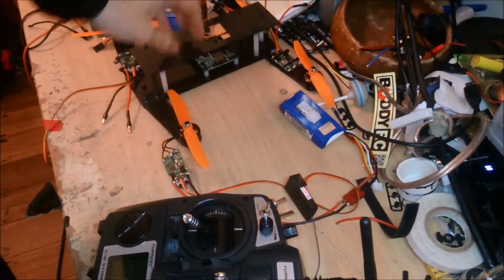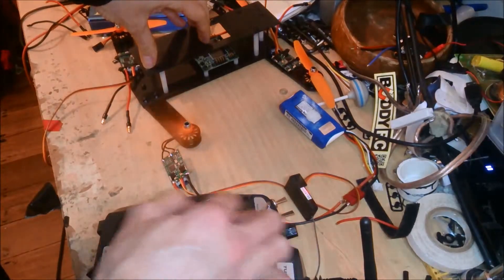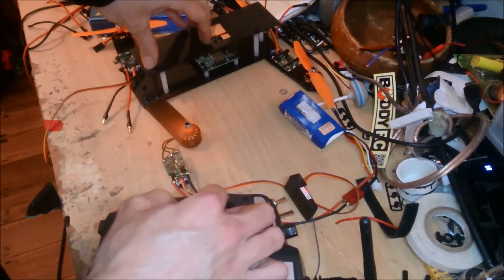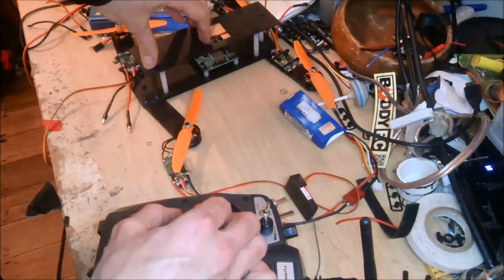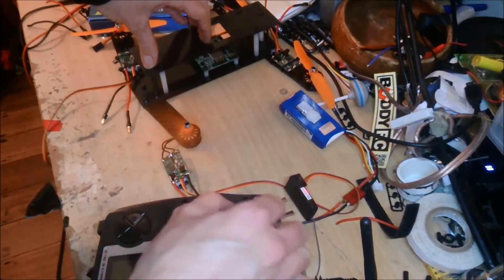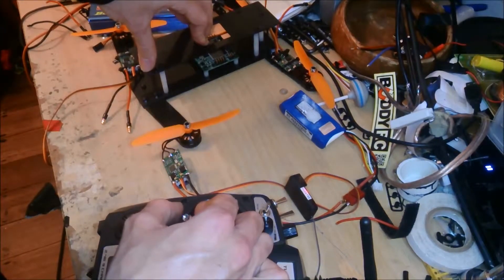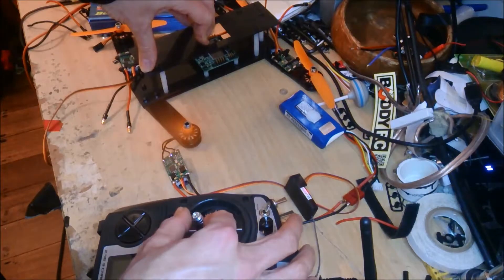It's just got the heat shrink taken off it, as you can see. It's not all that responsive. I'm moving the throttle to the highest position. Not only is there a delay, but it takes a while to spin up, so even if I get it spinning...